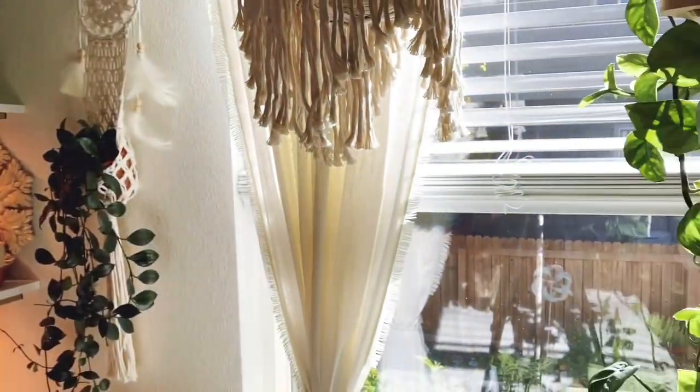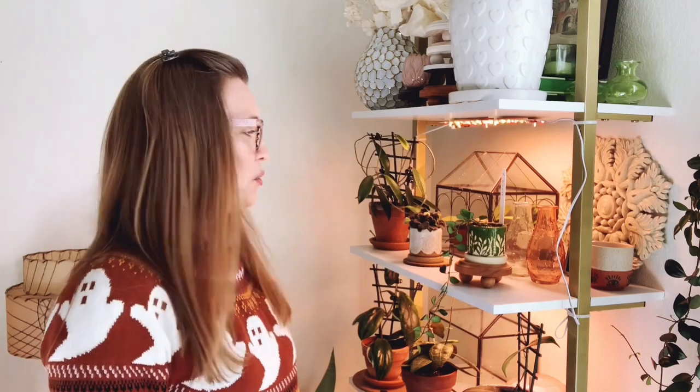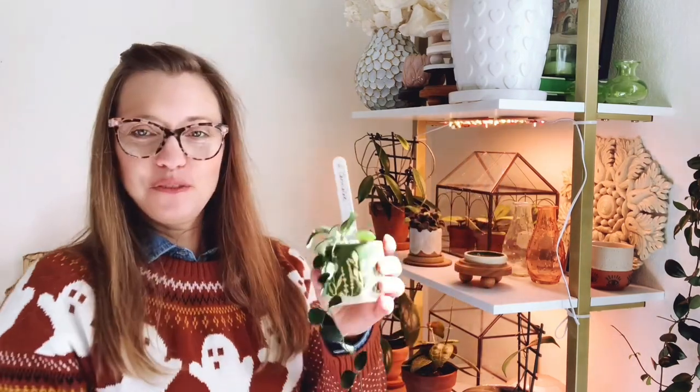That's it for this room. Let's move on to the next. This room is my bedroom and as you can probably see it is super bright in here — it's also morning and this is an east-southeast facing window. I do have a few small leaf Hoyas in here.